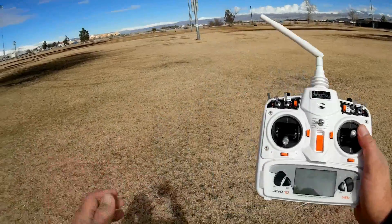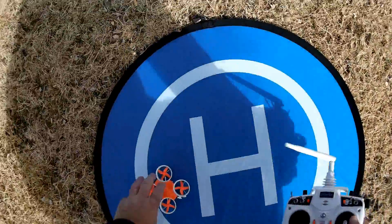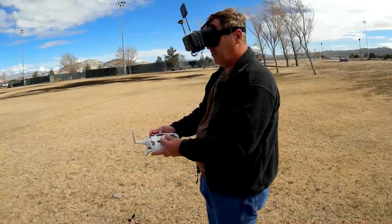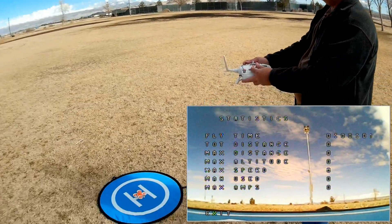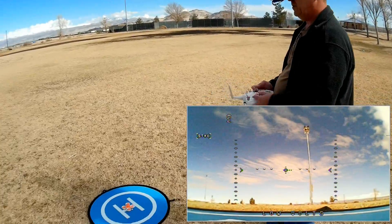Let's go into a flight and demonstrate it out in the field outdoors. I hope you enjoy this flight. We are set up and ready to go — arming the motors. We are armed and away we go.